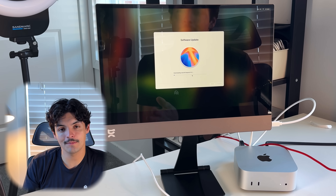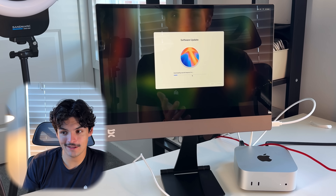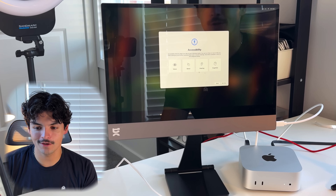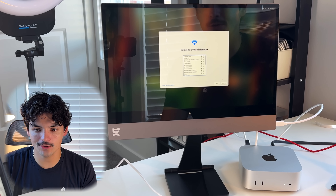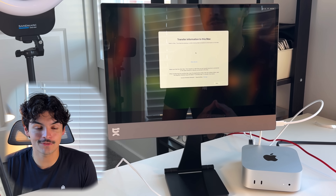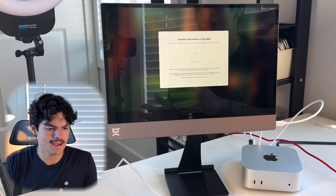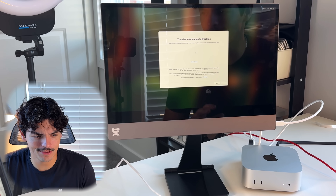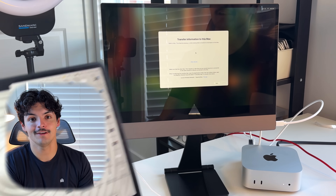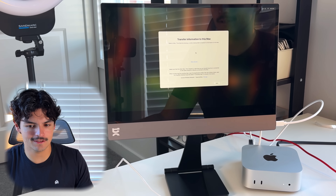It's now asking for a software update, so I'll press continue and install macOS Sequoia 15.1 — this could take a little while. We're now updated to macOS Sequoia 15.1 and going through the setup process again. My goal is to transfer everything from my M2 MacBook Air to the M4 Mac mini. They're on the same Wi-Fi, but the new Mac mini isn't recognizing that the MacBook Air is nearby.